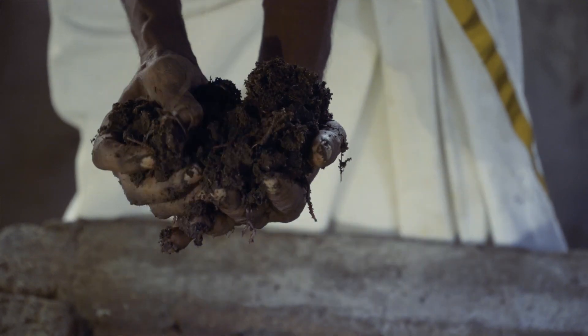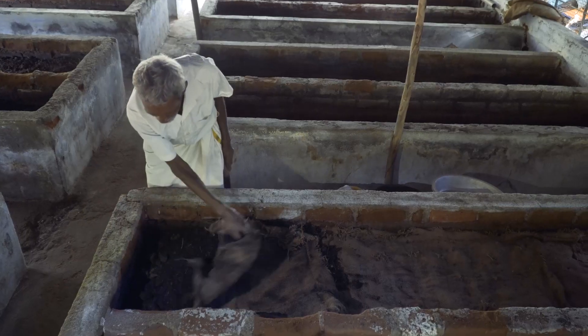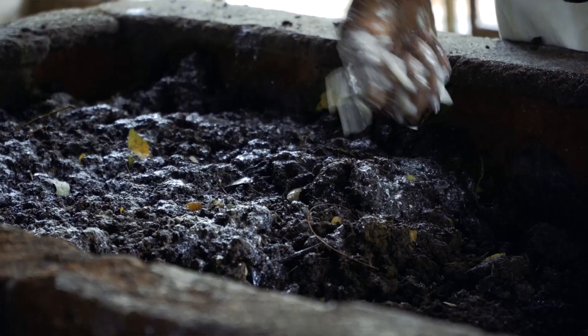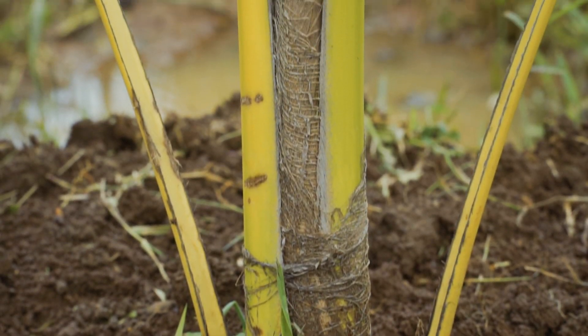The worms slowly eat through, and in a matter of 40 days converts the entire bed into the most rich, wonderful organic fertilizer for the plants.